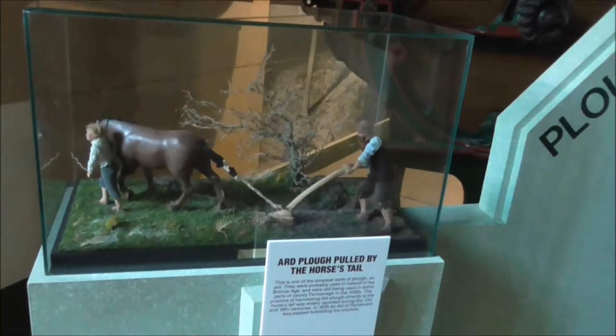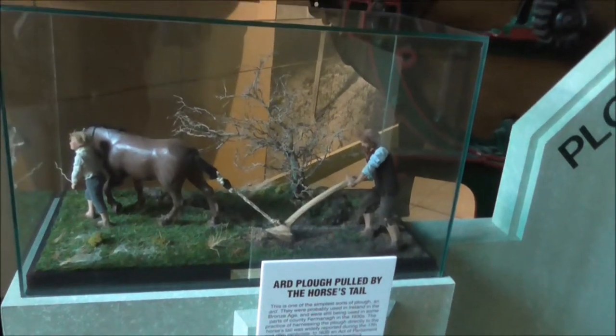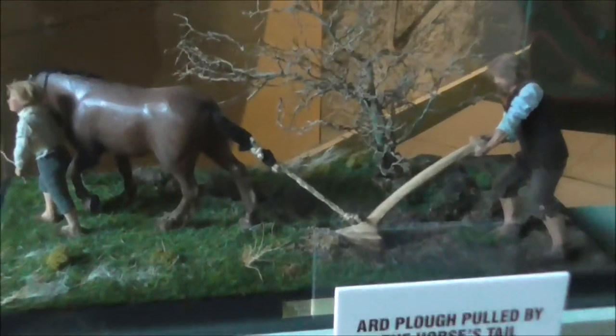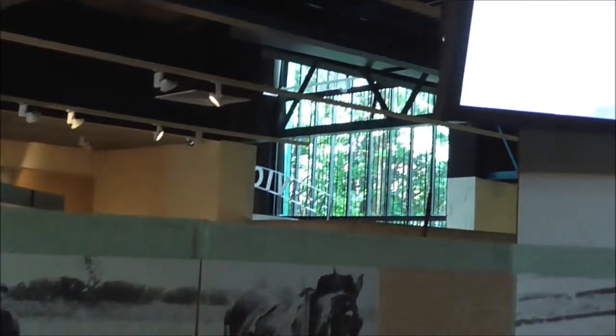This is an oared plough pulled by horses — pulled by the horse's tail. Different forms of ploughing are shown here.